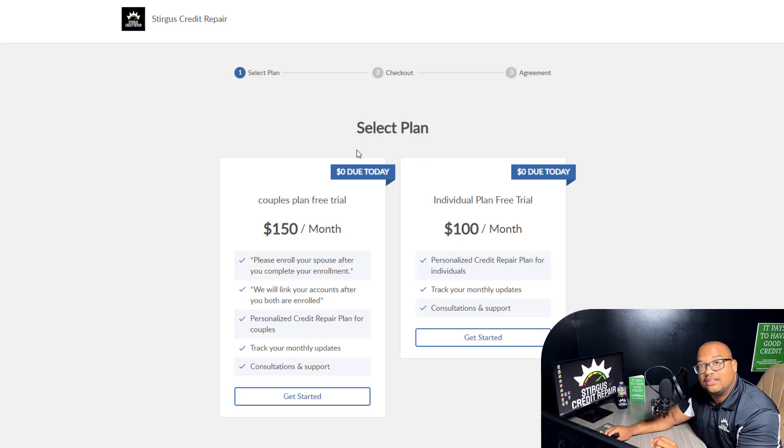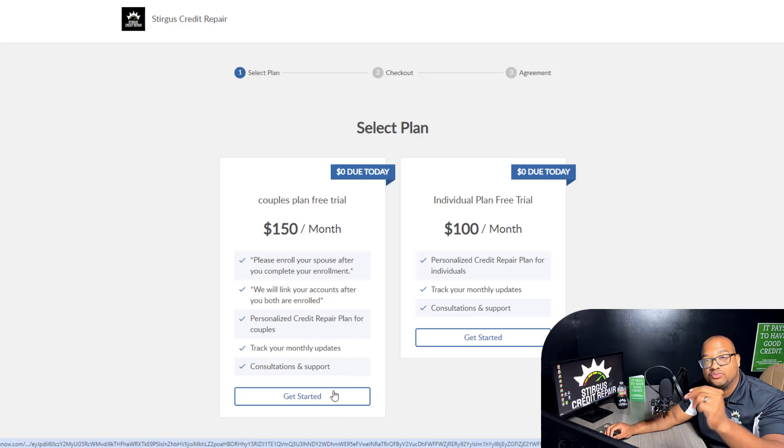If you're signing up as an individual, this is super easy — you click the plan that says Get Started under the Individual Plan. If you are signing up as a couple — husband and wife, husband and husband, wife and wife, whatever you are — you have to do this for each one of you. So have the wife sign up first and select the Couple's Plan, then be sure to do this with your husband as well.